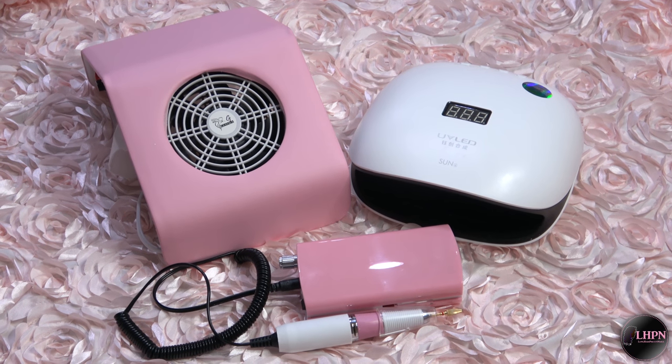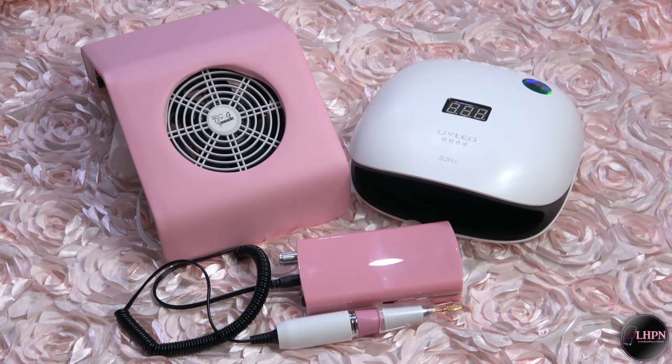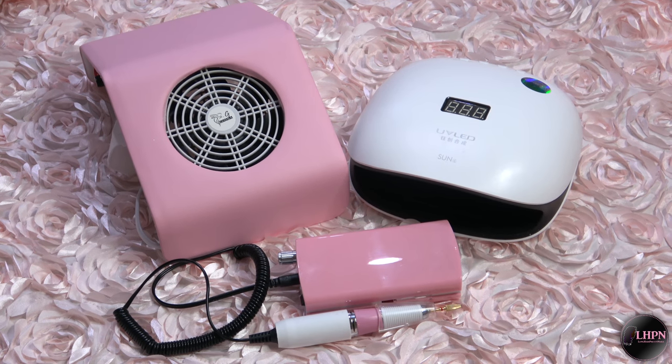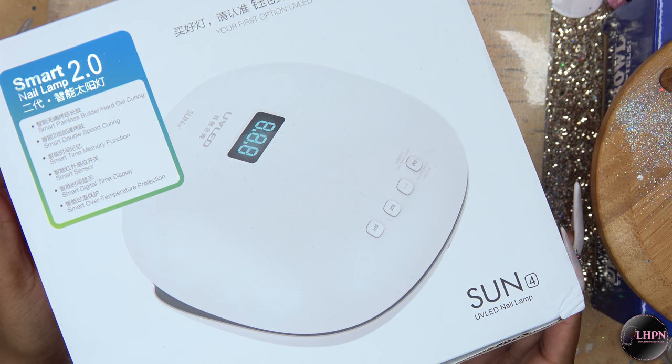Hey guys, this is Evie and welcome back to my channel. In this video I'm going to be showing you some new nail goodies that I got from GearBest.com. So the first nail goodie is this LED nail lamp.